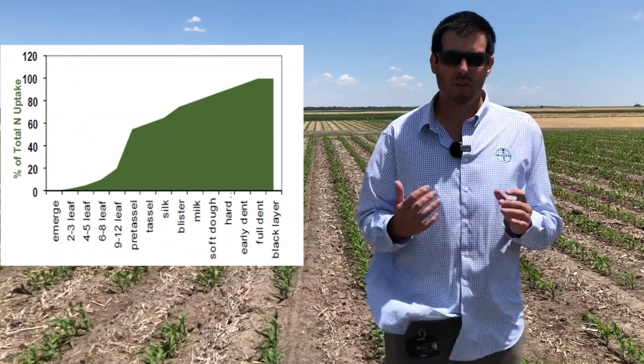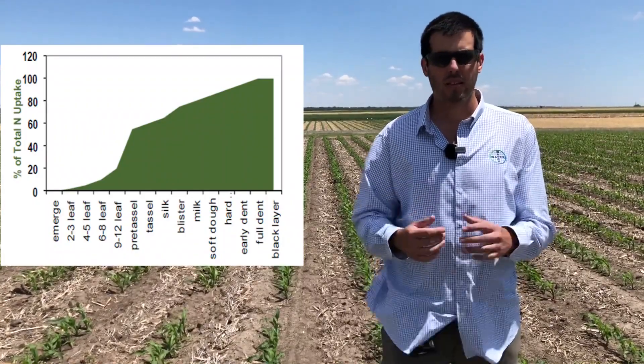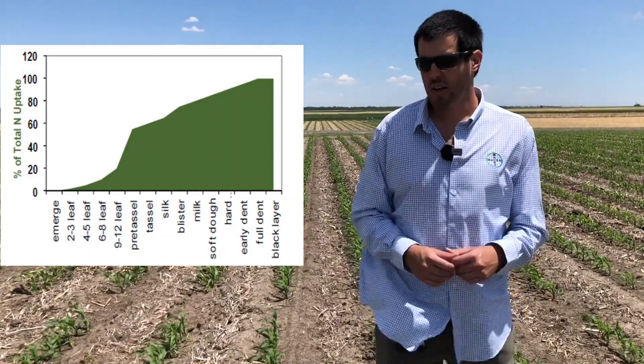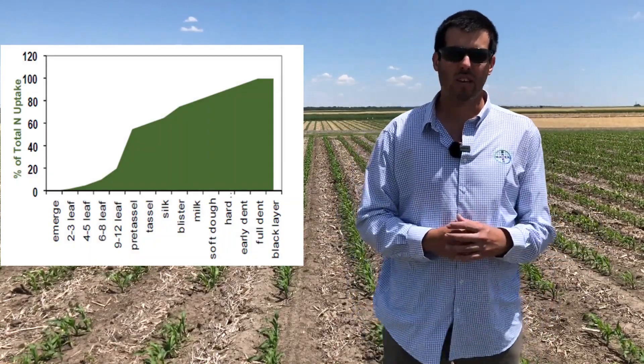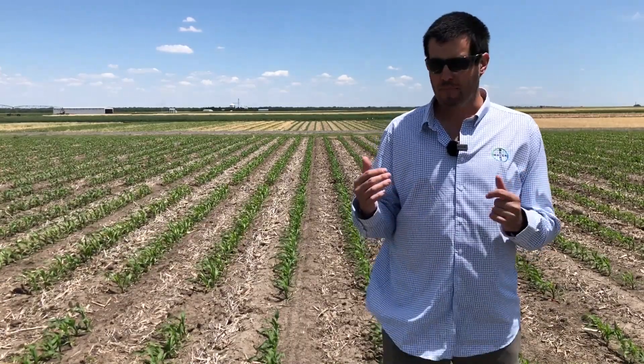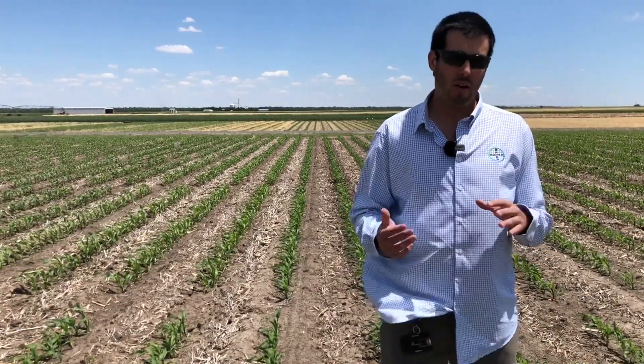But if you applied something before planting or even at planting, you can go up until V8 and probably you will not suffer any yield losses because of that — obviously it will depend on your soil nitrogen and also how much nitrogen you applied before that.